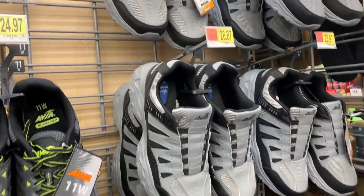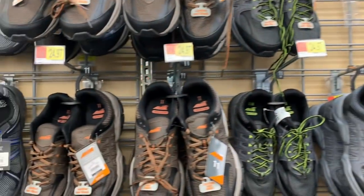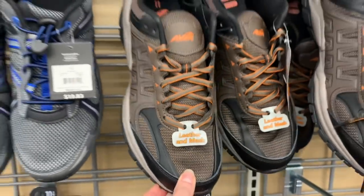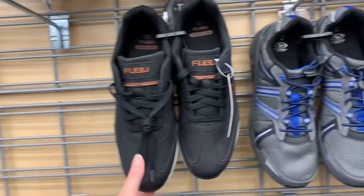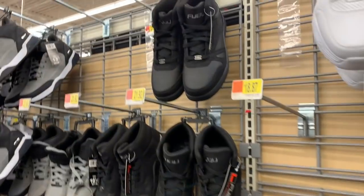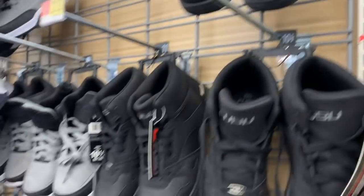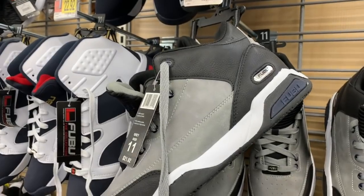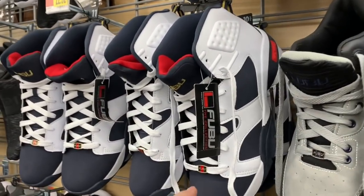The Vias, these are $26.87, $24.97, $24.97 — it says leather and mesh. 1983 Fubus for $17.87, we also have the Fubu in white and the Fubu high top. Fubu was really popular in the 90s. $21.92 for this pair, $22.92.